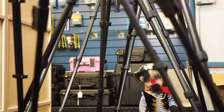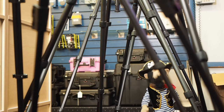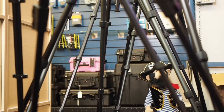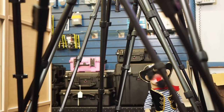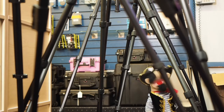Now we're over here in the area of the tripods. There are lots of tripods for you to choose from — little tripods, big tripods, tripods for lightweight cameras, and tripods for heavyweight cameras. There are a lot to choose from. If you want, you can bring your own camera when you come to look at tripods. Put that camera on the tripod and see what works best.